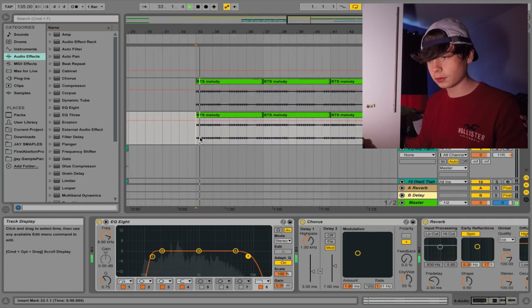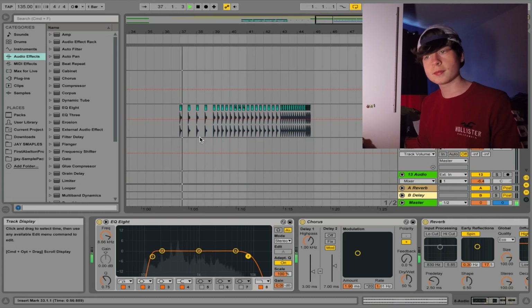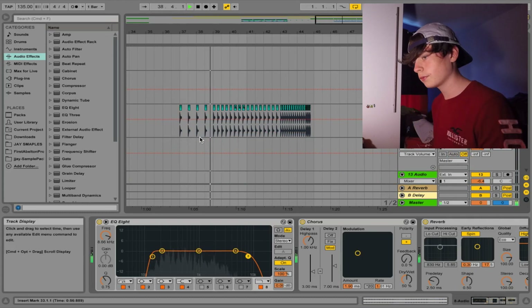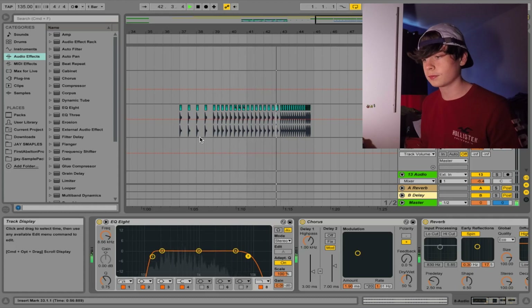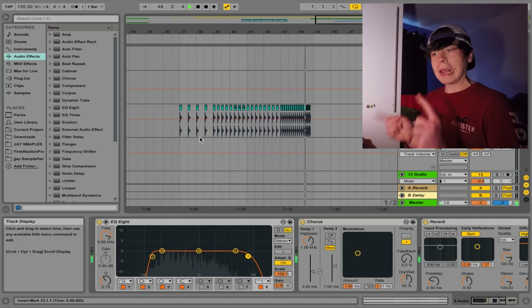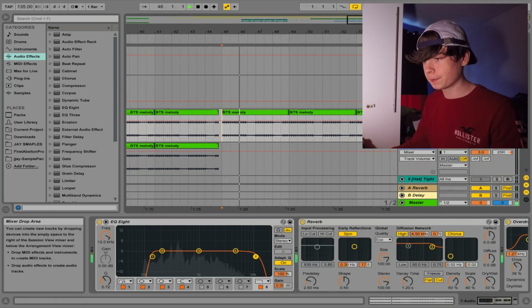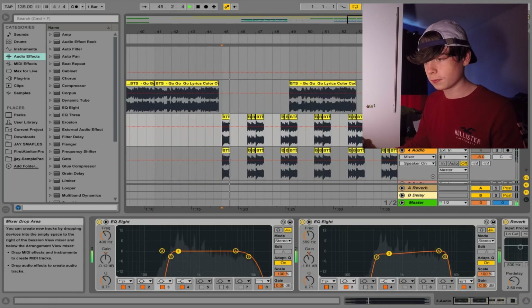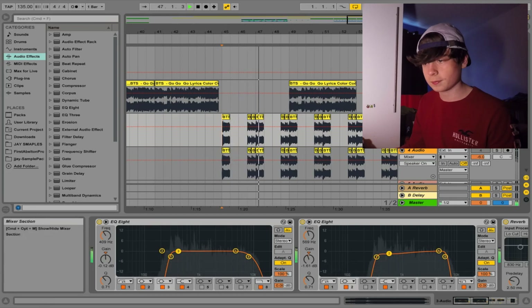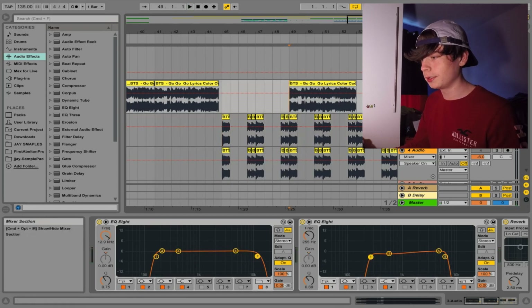I'm just doing the drums for that part now, and then it goes into this break. And it starts building up, and it goes for the drop — we get this thing again. Now we've got a bass version here as well, and I made this little vocal chop. On the second time it comes back with this.